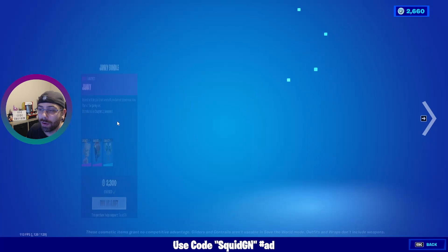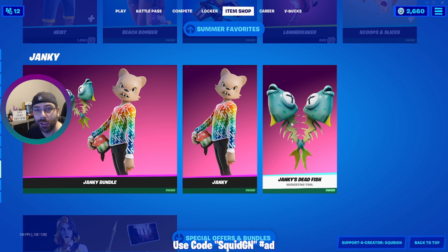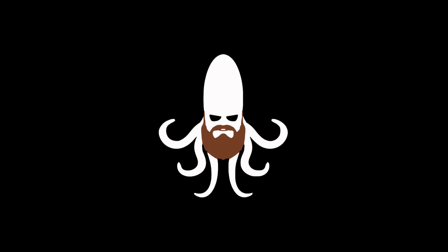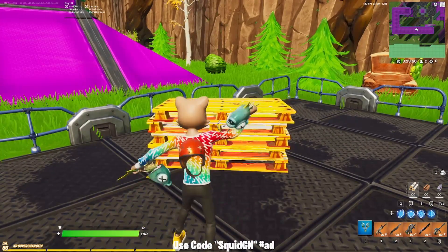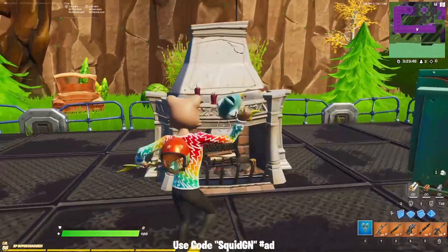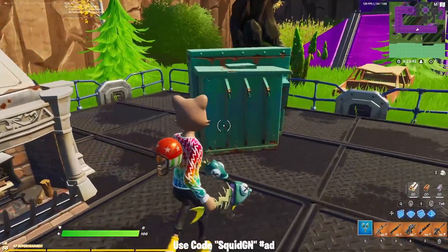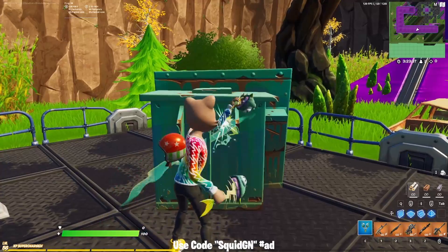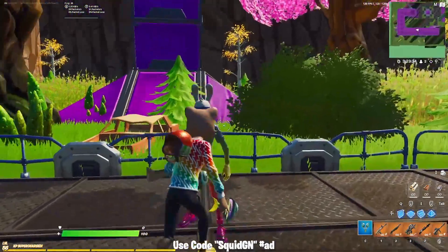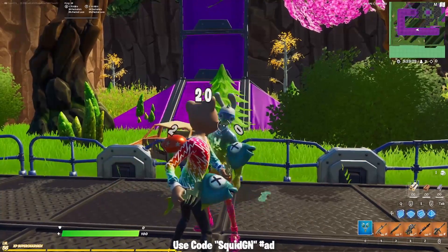If you are going to pick up the pickaxe, you might as well get the bundle — it's only 1800 and you get Janky included. Now let's go ahead and jump into creative and check out the Dead Fish a little closer.